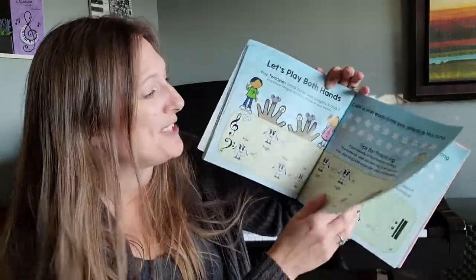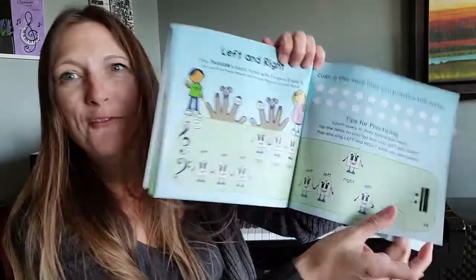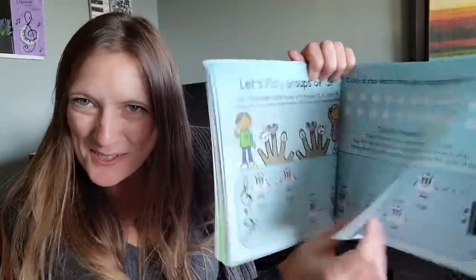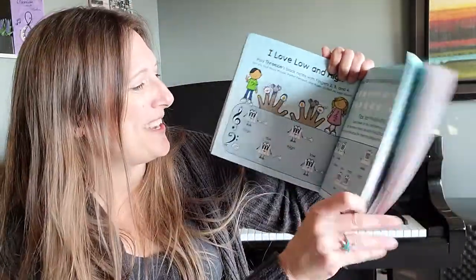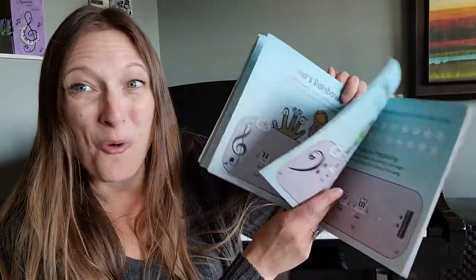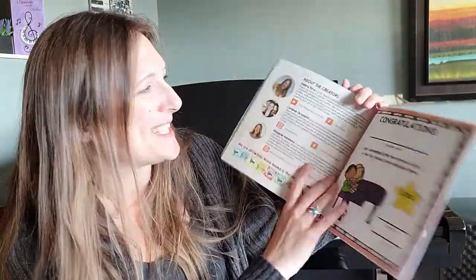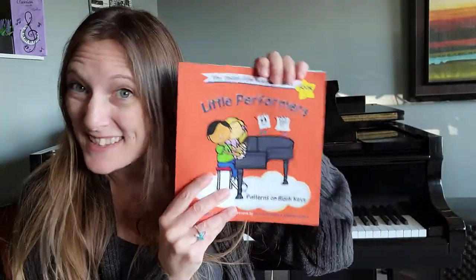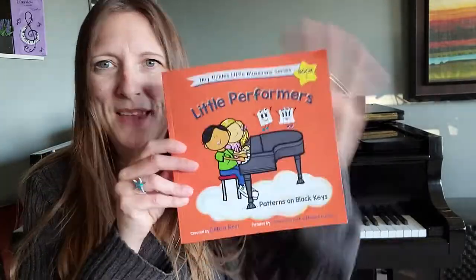We have many different songs in here — with just the right hand, just the left hand, and then some hands together. Everything is illustrated very clearly in a storybook fashion, so we can enjoy playing over and over again. And at the end, of course, we have a wonderful certificate. That's book one, level one — patterns.